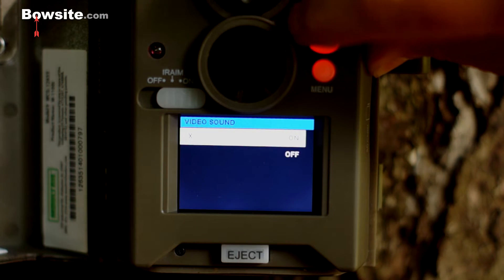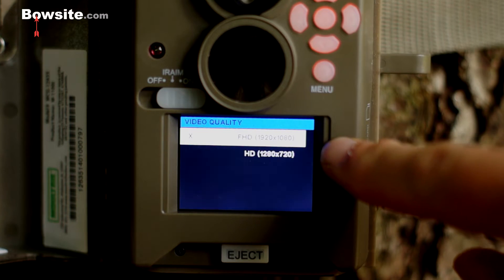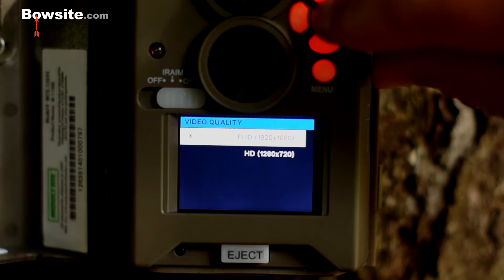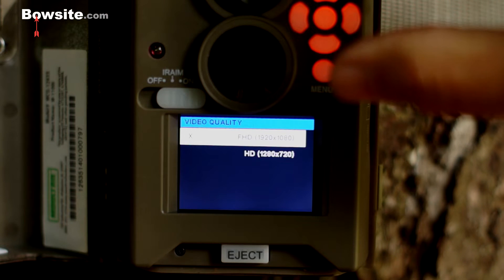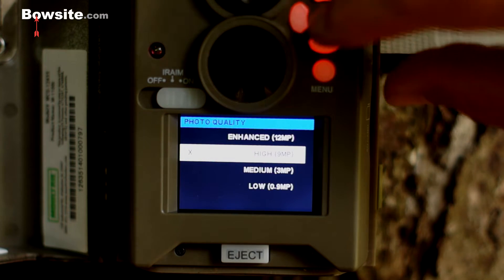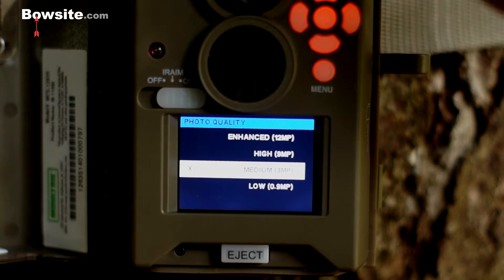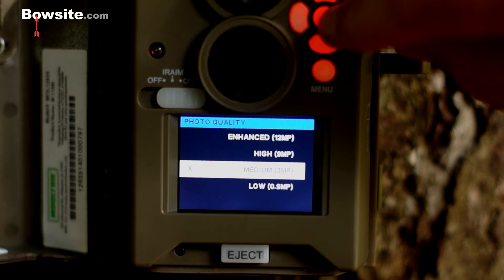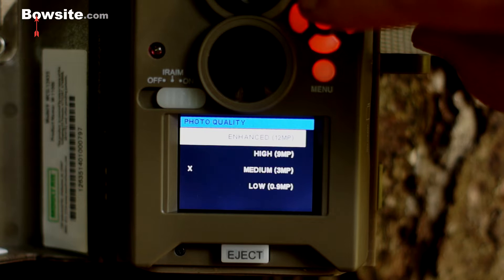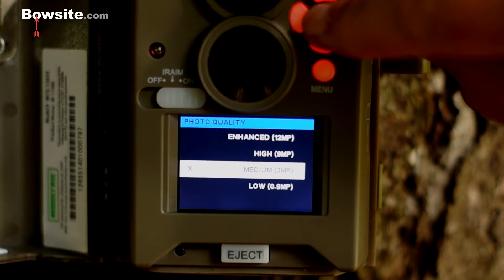Video sound — I like it on. Video quality: you can do full HD at 1920 by 1080, or straight HD at 1280 by 720. I always like the full HD, but understand it uses a little more battery and card capacity. Photo quality is high. You can set it to medium, which is where I usually keep it, especially for trail camera surveys with lots of deer. You can go up to 12 megapixels or down to less than a megapixel for low.